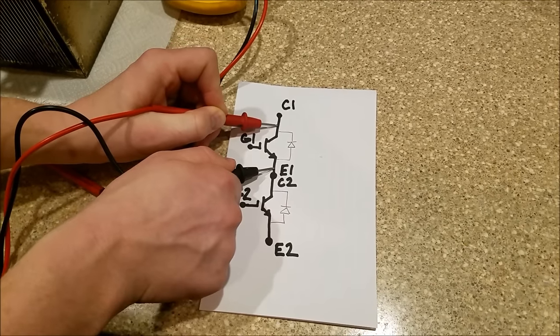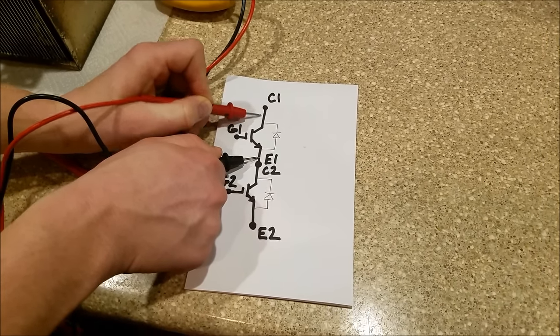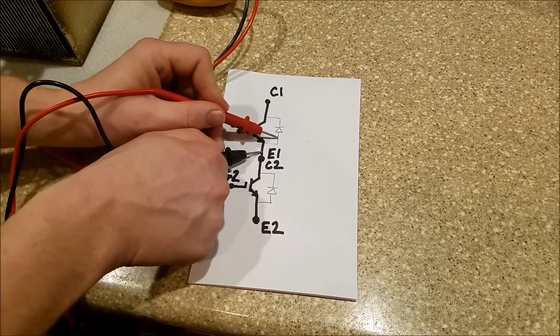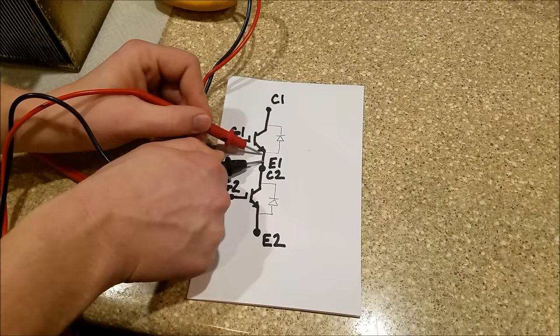If I put my meter leads here, I'll get what my meter usually shows as OL, which means open lead. I won't get a voltage drop because the current can't pass through this diode and can't pass through the collector-emitter junction.